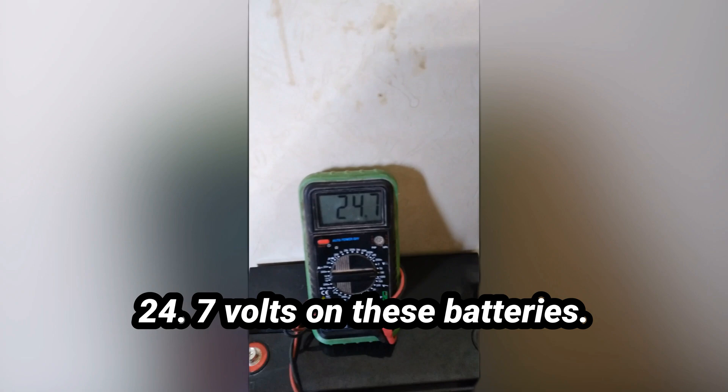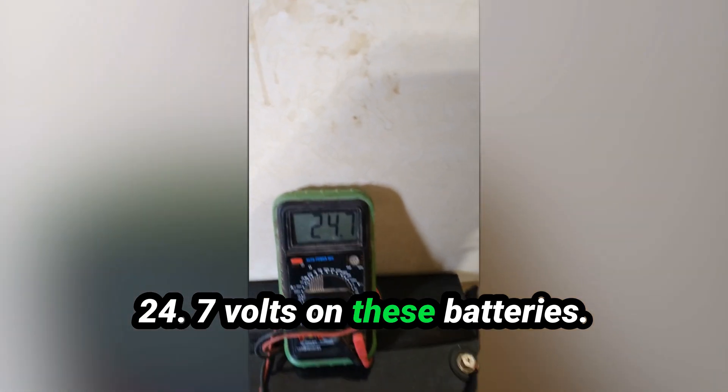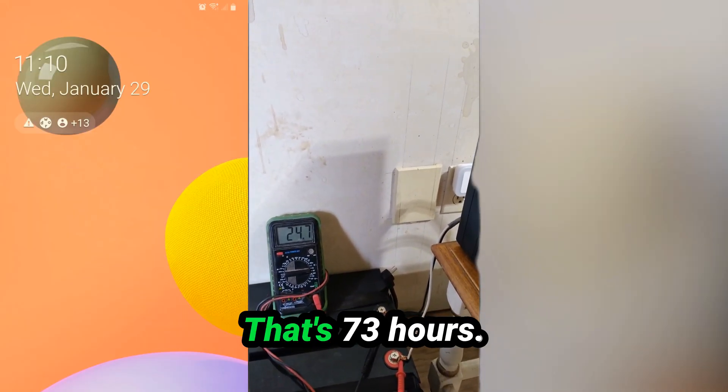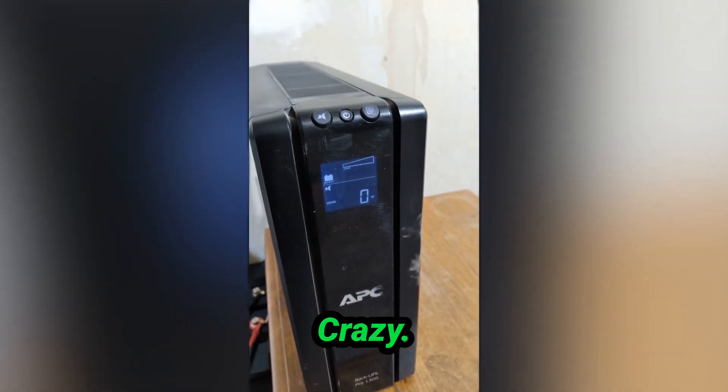Everything's frozen — completely frozen. We're at 24.7 volts on these batteries. I'm a little bit late getting down here — it's actually 11:10 right now, so that's 73 hours that this UPS has been running this fridge. Crazy.